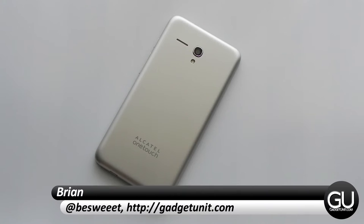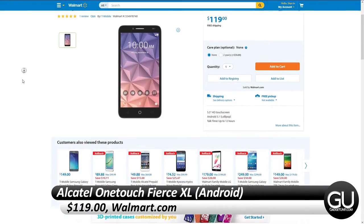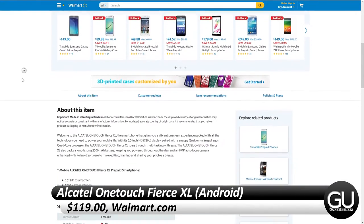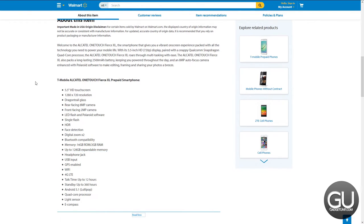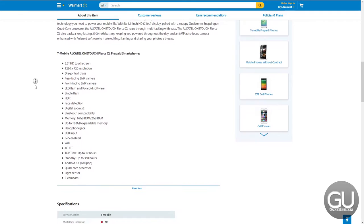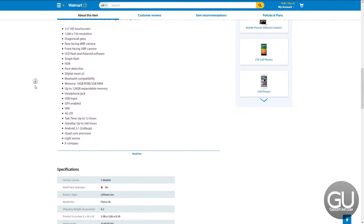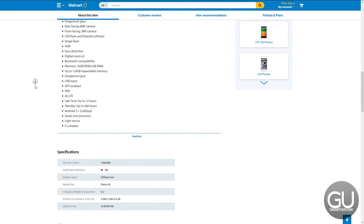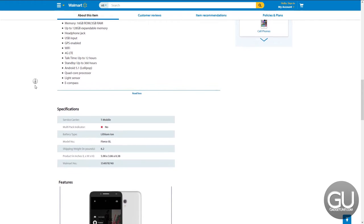Hello everybody, it's Brian for GadgetUnit.com and in this video I'll be bringing you a quick review of the Alcatel OneTouch Fierce XL. This is the Android 5.1 model, not the Windows Phone 10 version. I picked this up at my local Walmart for $112. Their website currently has it listed for $119. This will be a brief video where I briefly talk about the different points that I would typically talk about in a phone review, such as the display, the software, battery performance, and so on.